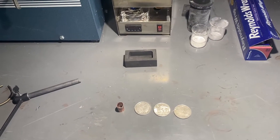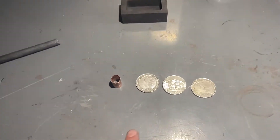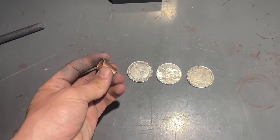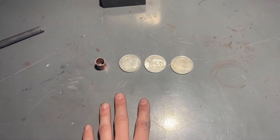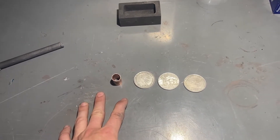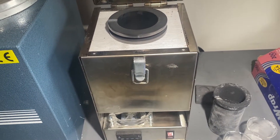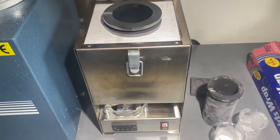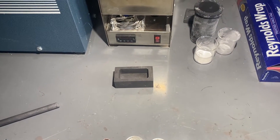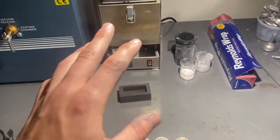Hello everyone, this is Levi Sheridan, and today we are going to be making a three-ounce sterling silver ingot using three one-ounce 0.99 silver coins and a little bit of copper tube. The ratio is about 94% pure silver to 6% copper. I'm going to be using my newly modified tabletop furnace company metal melting furnace with a larger crucible to melt down these metals, and then we will be pouring it into my graphite ingot mold.